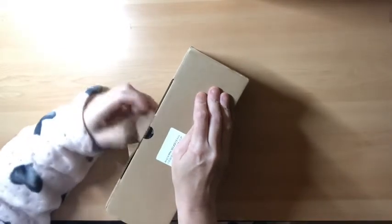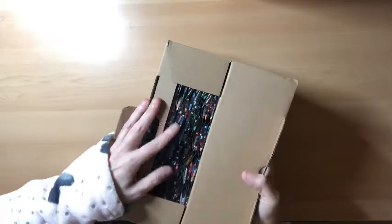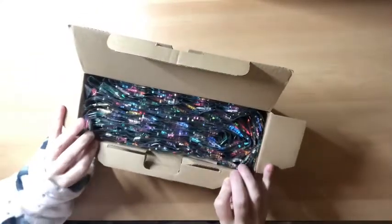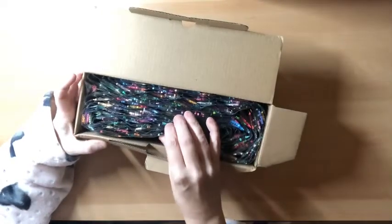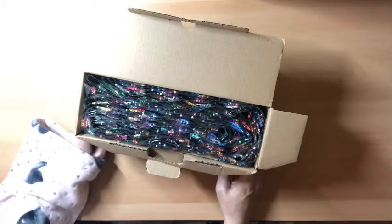Oh, it's a bit wedged in there. Oh look at this — it is awesome, I love it! So I am going through and adding these to my spare storage.